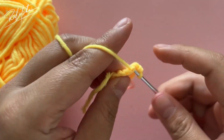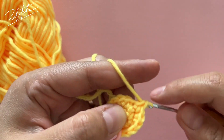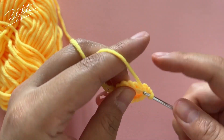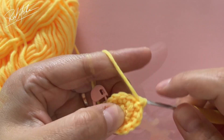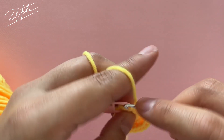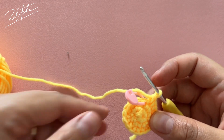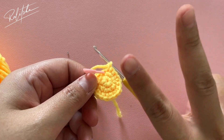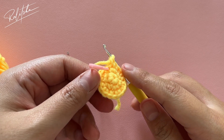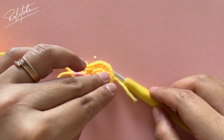You can pause the video and finish your third round — we'll meet at the end of it. That's my last increase, my last two single crochet, and after this we're going to do slip stitch. We're going to make two of these circles and meet with the second circle.